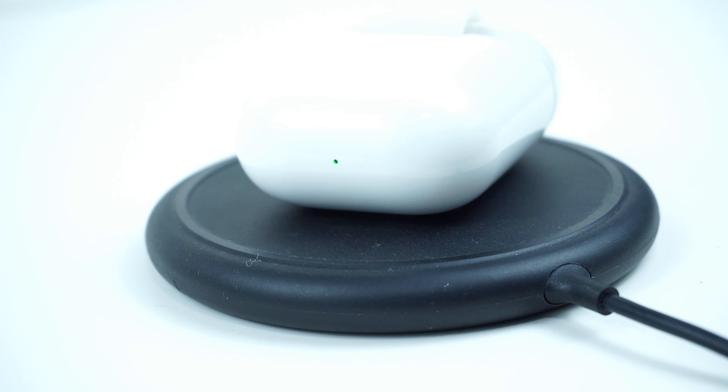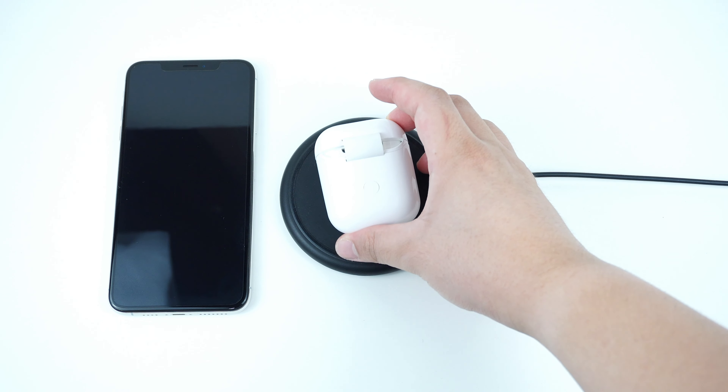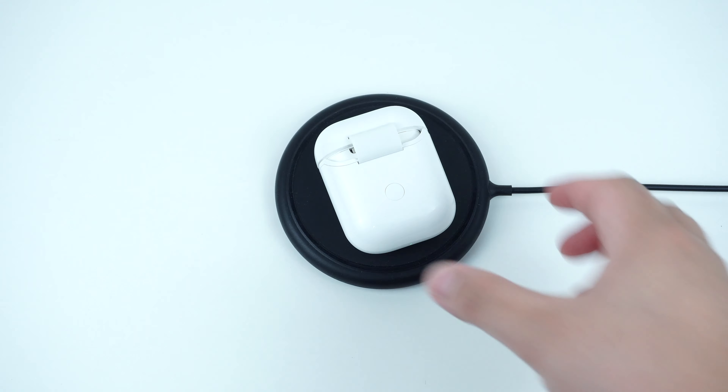Overall, I like the idea of this wireless charging case for AirPods, as it allows you to go all out and have all your devices charge wirelessly in the most convenient way.